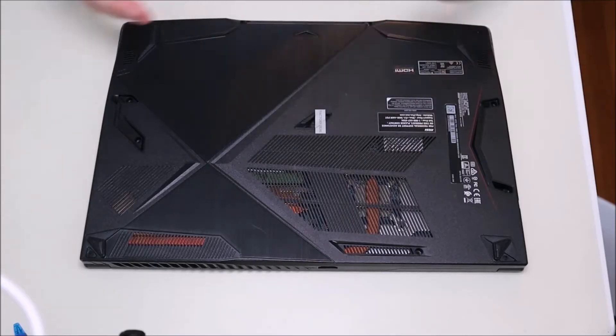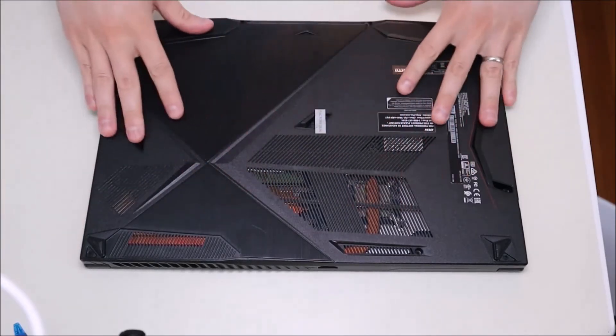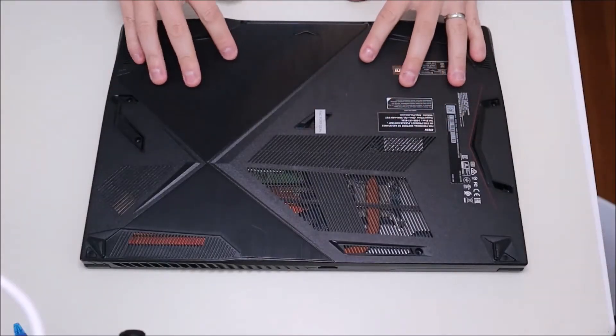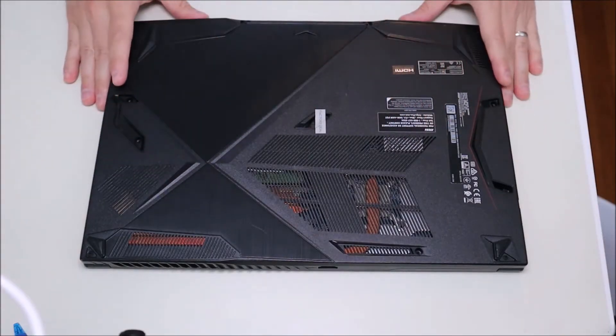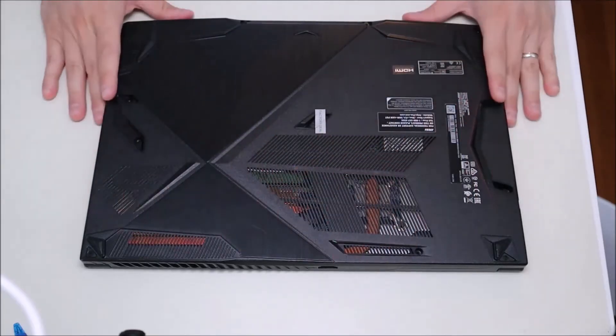Okay so my computer is off, it's flipped over, the power adapter has been removed, and now I'm going to open up this bottom case. Most MSIs like this don't have those easy access panels to access components like other computers have, so we have to remove this bottom case.